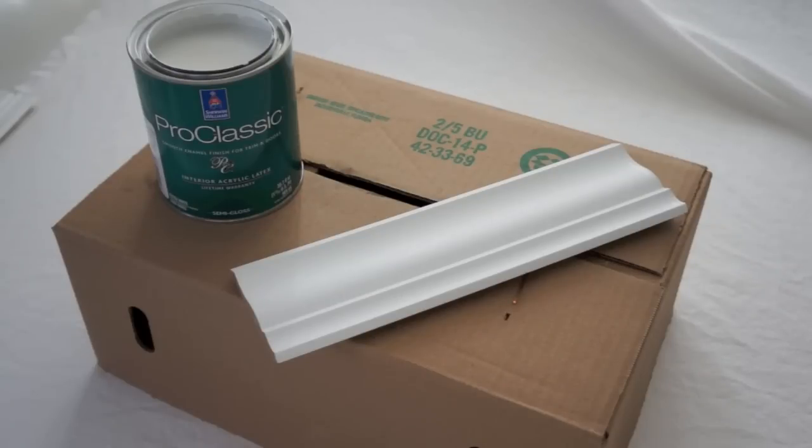This is the second coat I'm going to apply of the Sherwin-Williams Pro Classic acrylic. The sample board I'm working with today is pre-primed MDF with a coat of Guard and one coat of Pro Classic. I sanded it with Abranet, 240 grit.